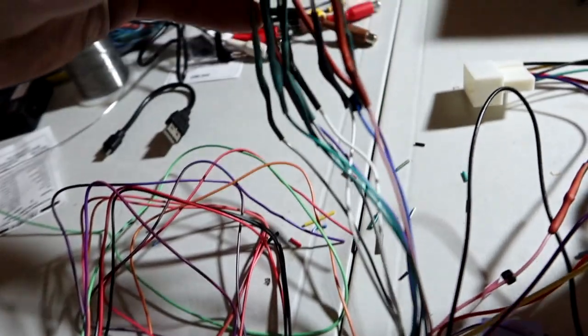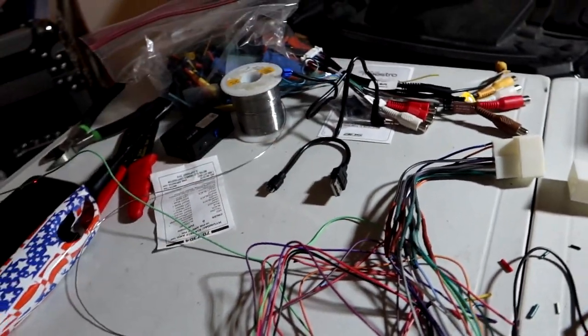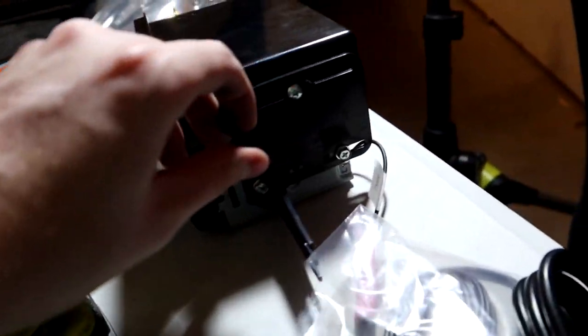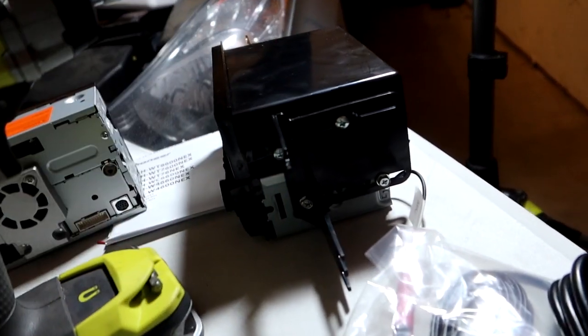It might look like a mess, but the wiring harness is done — everything has been soldered and heat shrink wrapped together as far as I can get. We'll touch on the microcontroller and the steering wheel controls at a later date. Right now I need to transfer this mount to the new head unit.